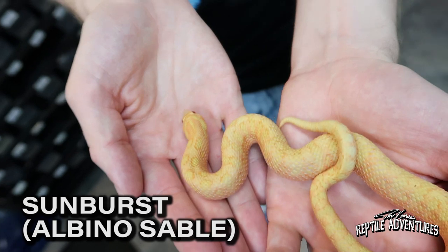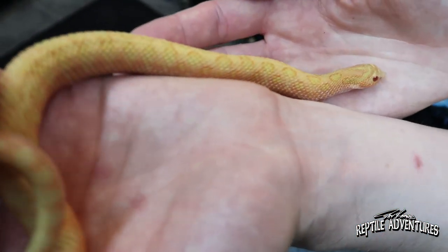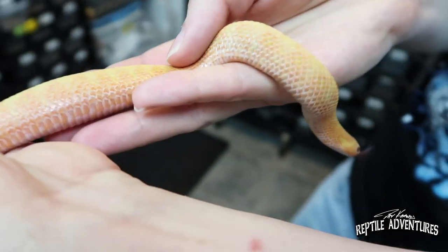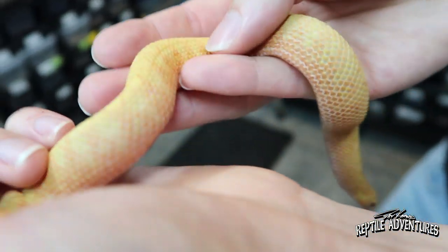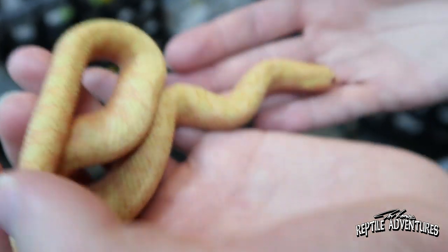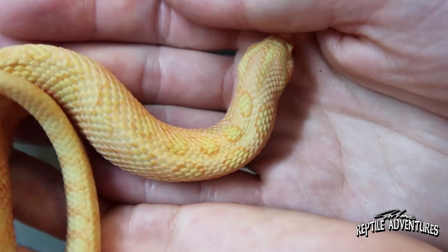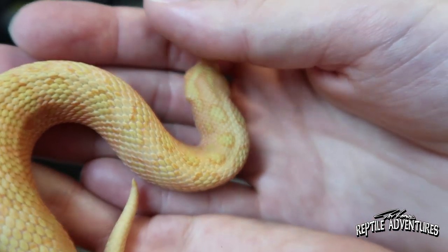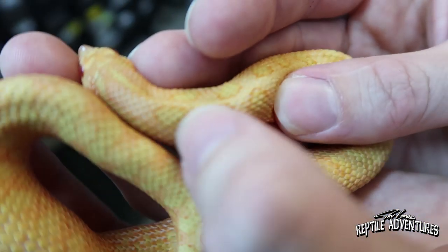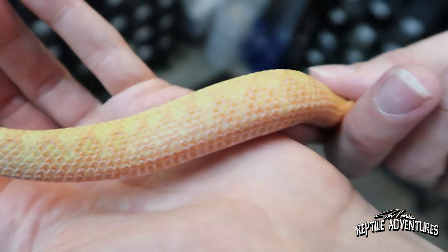This is a sunburst — an albino sable, so two recessives. This is a really, really pretty one — a really good example. You get a lot of greens, yellows, pinks, and oranges. You've got a lot of orange and pink on the side, and it's almost like a reverse albino. Normally on a regular albino the saddles are more orange, but here it has that reverse effect. The saddles are almost just outlines — not solid. In person, especially around the neck, they're more visible from a distance; from a distance you'd say it's like a solid yellow snake.